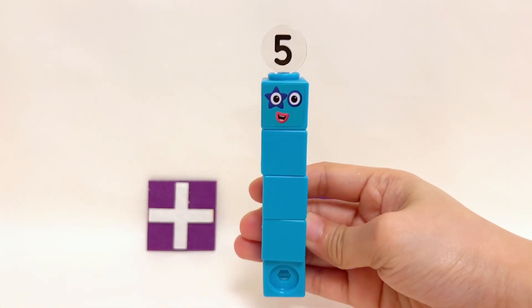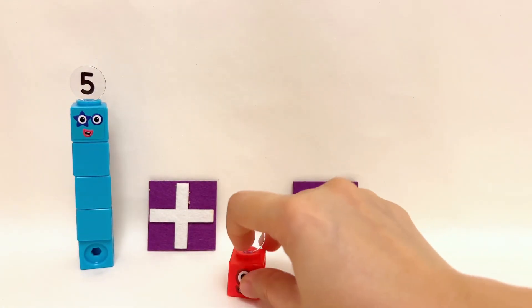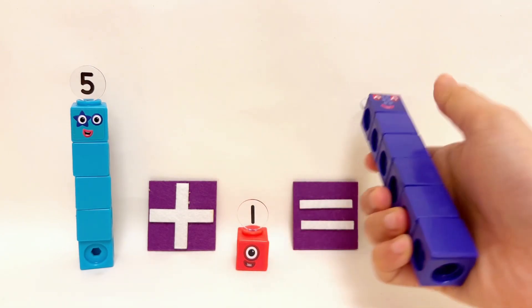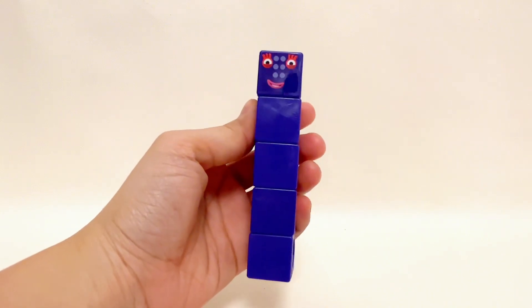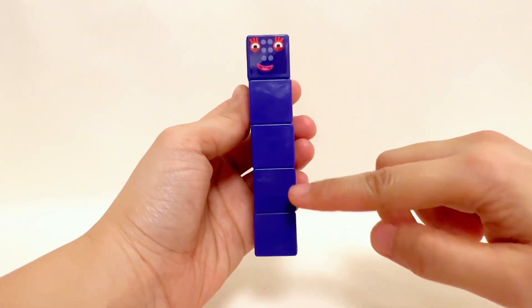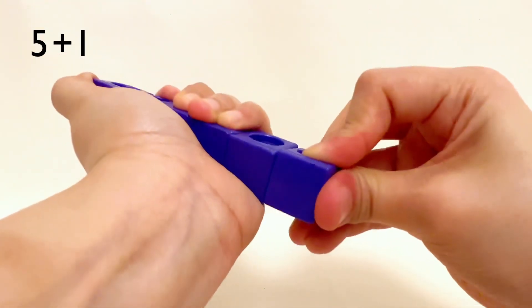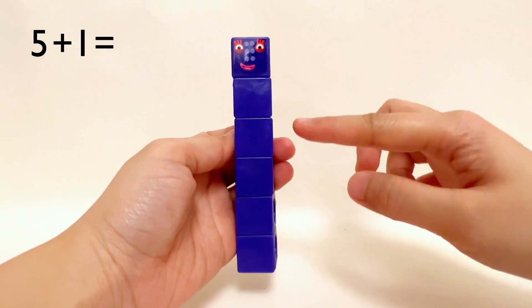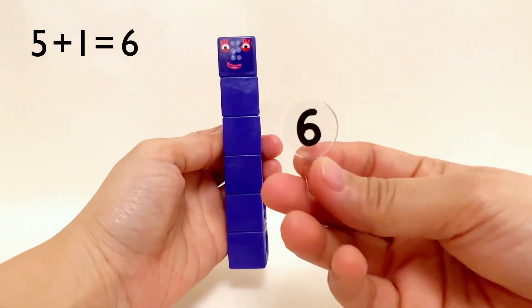Five Number Blocks plus one Number Block equals six Number Blocks. One, two, three, four, five Number Blocks plus one Number Block equals one, two, three, four, five, six Number Blocks. Five plus one equals six!